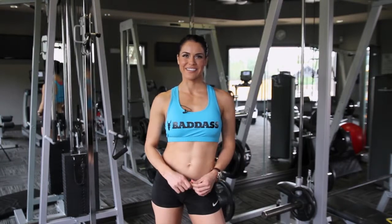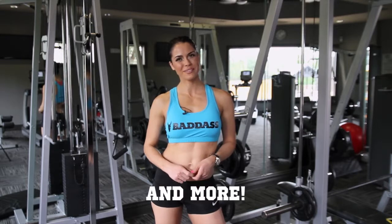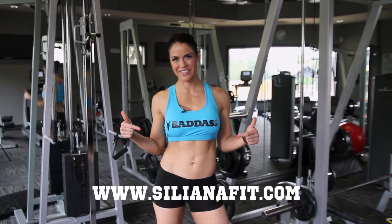Thanks for checking out my ab video guys. For the full episode, tips and tricks, sponsored giveaways, and more cool stuff, please check out SolianaFit.com.